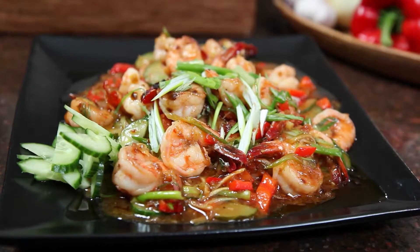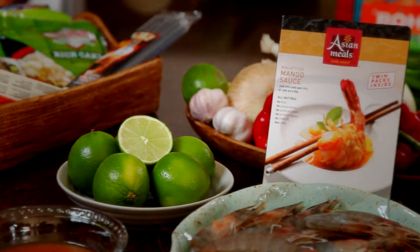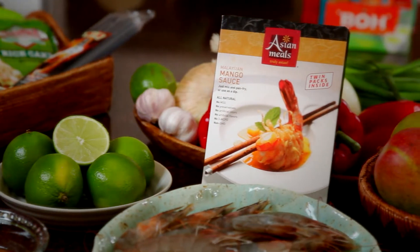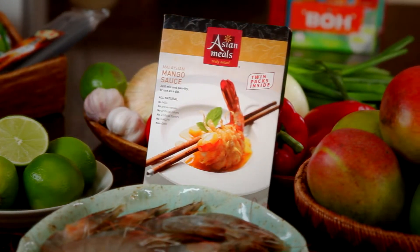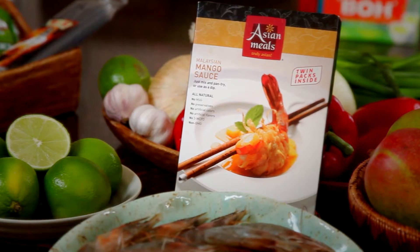This is definitely a dish to impress. The thing I love about the mango sauces from Malaysia is that the mangoes are picked right from the tree, so when you cut open the pouch, you literally smell that beautiful fragrance and aroma coming from the mango.